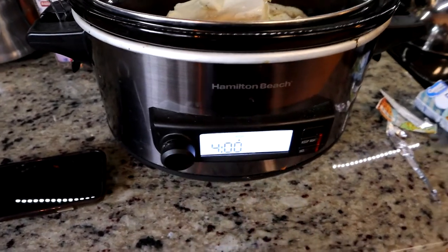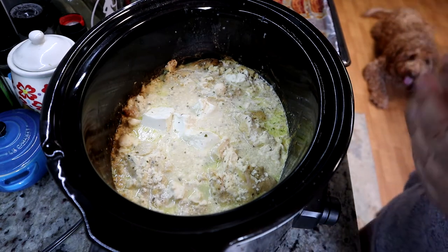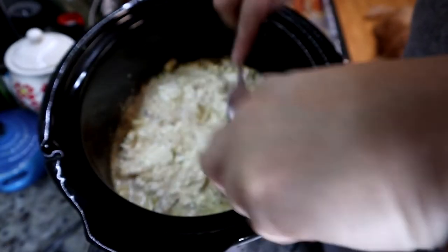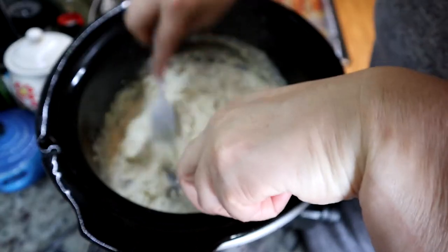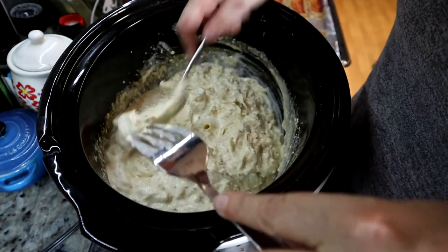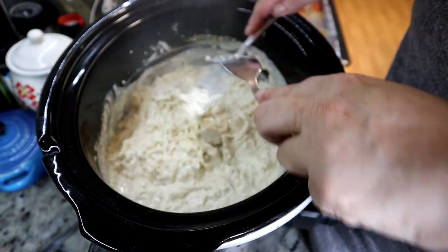We'll come back to it in four hours. Okay, now it has cooked for about five hours on high. So now it's time to break up the chicken and mix it all together. I'm just going to use two forks, just like this. The chicken is so tender. I love crock pot meals — they're so easy, it makes my life so much better.